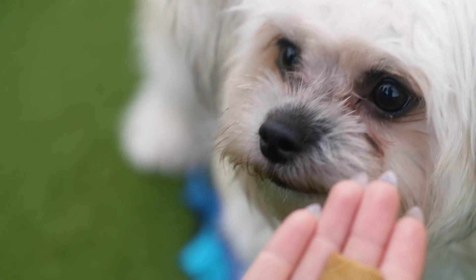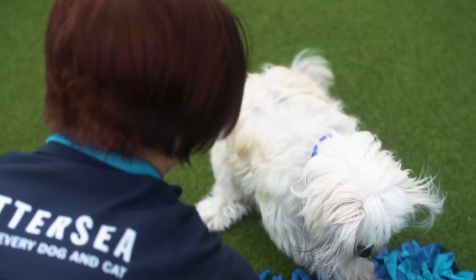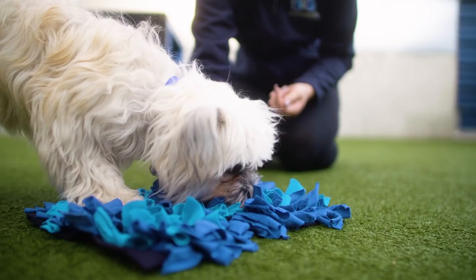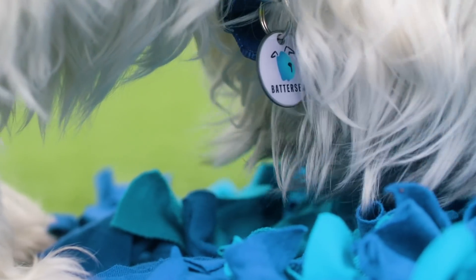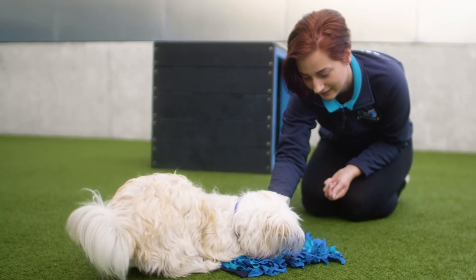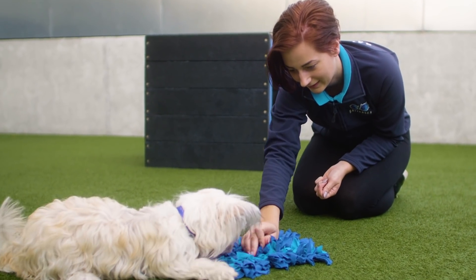Let's see if Olive likes her treat mat. Make sure you monitor your dog while using the treat mat so they don't rip up or swallow any of the material.